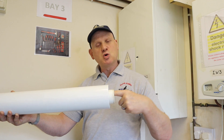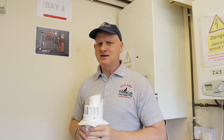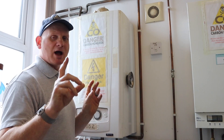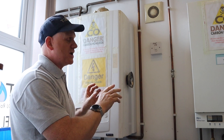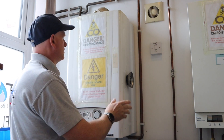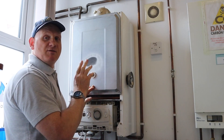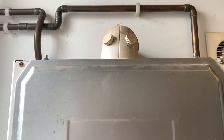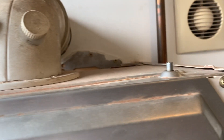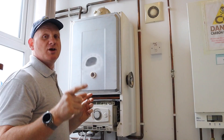Negative pressure pushes the products out; positive sucks the air in. All boilers now are negative pressure, so let's look at the telltale signs. If we take the main front cover off, we can see the combustion chamber cover. There are just two little clips at the top, two little pegs really, and two screws holding it in — that's a good first indication this is under negative pressure.